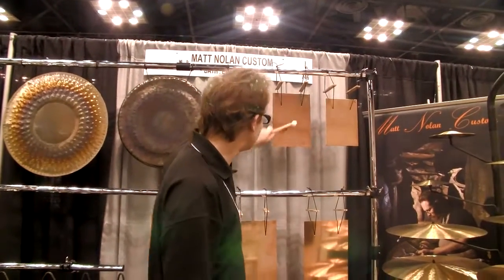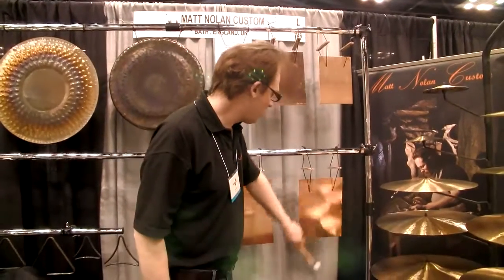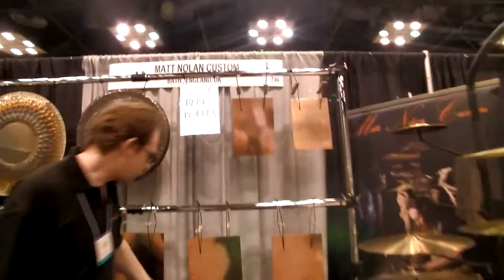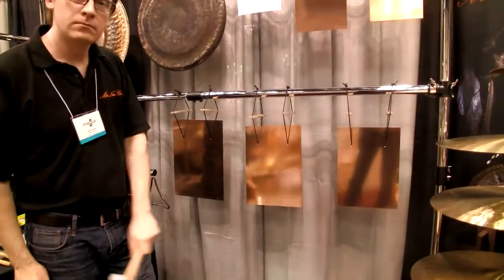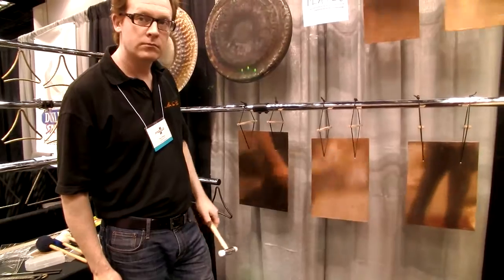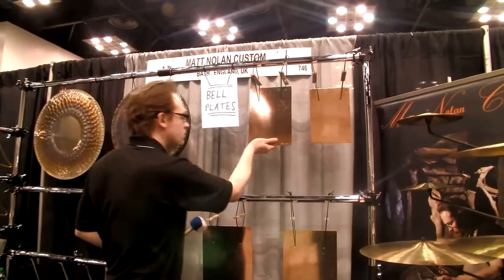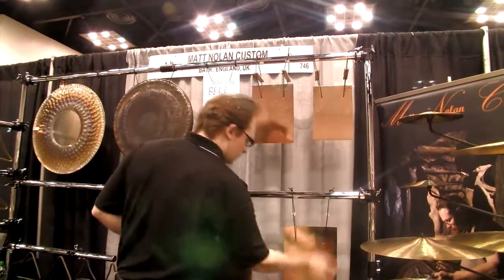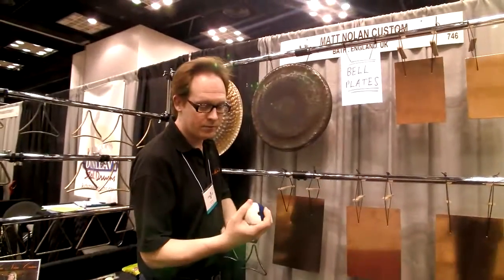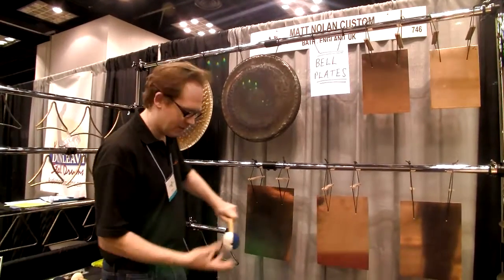You can hear how they sound. You can also go for a softer sound with more like a gong mallet or a bass drum mallet. This isn't really quite heavy enough — I'm going to have to hit quite high.